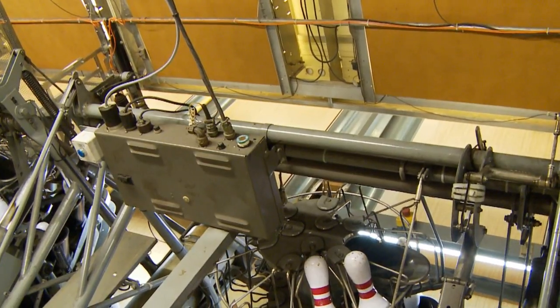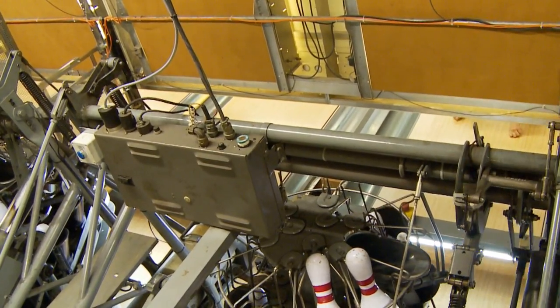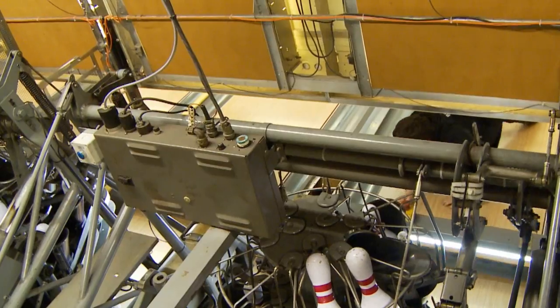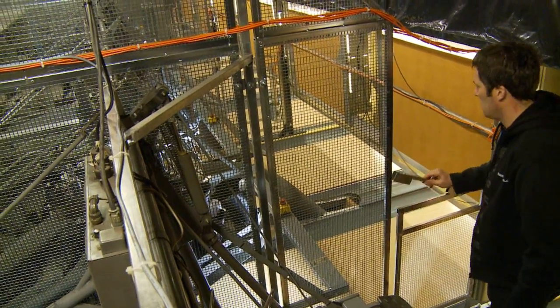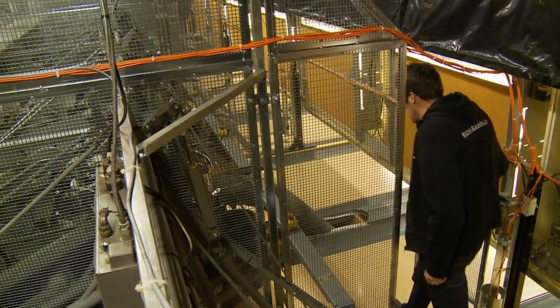There have been examples of children trying to crawl into the machine from the side of the lane. Bolgaard has taken that into consideration as well, and there are sensors which will shut the machine down.